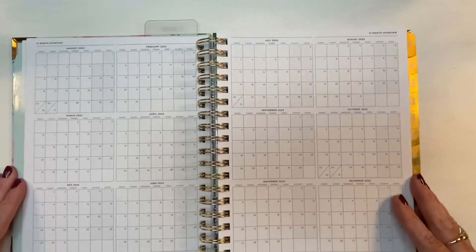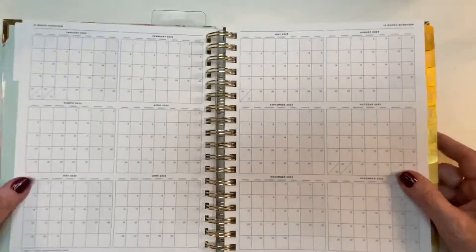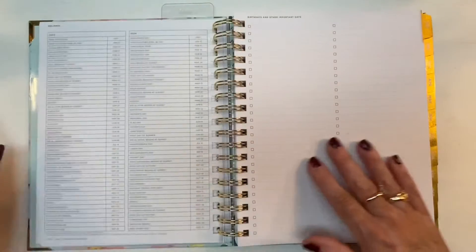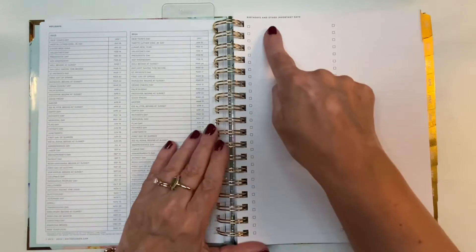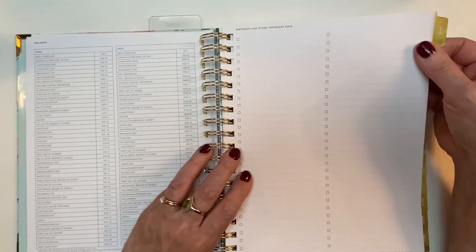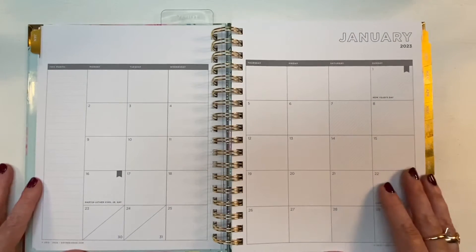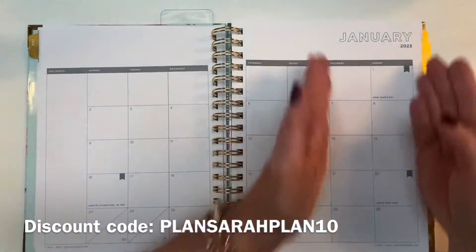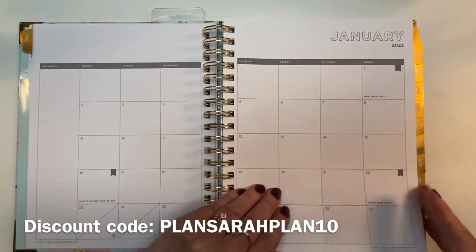Then look at your 12-month overview — these are big calendars, about three inches by three inches, so you could actually write something in the boxes or initial things like 'PD' for payday, school starts, or vacation. You've got 2023 holidays listed in the left column, 2024 holidays listed as well, and then birthdays and other important days for your personal list. Every tabbed page is cardstock and the tab is laminated. The monthly view is very neutral so you can decorate it or leave it as is. It's a Monday start, the weekend is shaded, and there's a lined sidebar on the left with holidays written in.